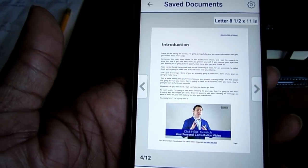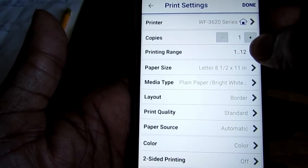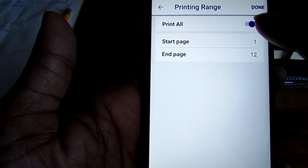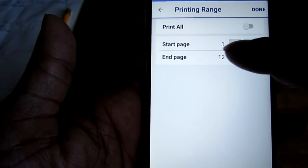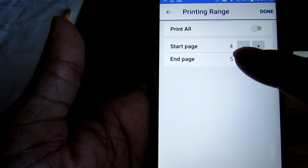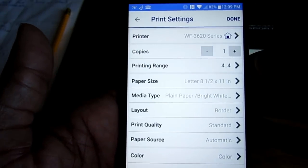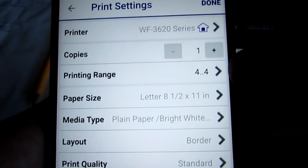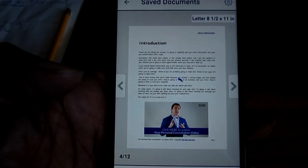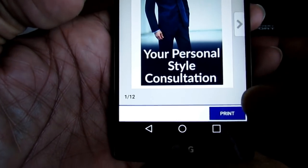Let's say I don't want to print all 12 and I just want to print one. I go into Settings, set copies to one, then select Printing Range. I turn off Print All, set Start to page four and End to page four, then hit Done. As you see right there it says printing range: four. I hit Print, and as soon as I hit Print, you'll hear the printer start.